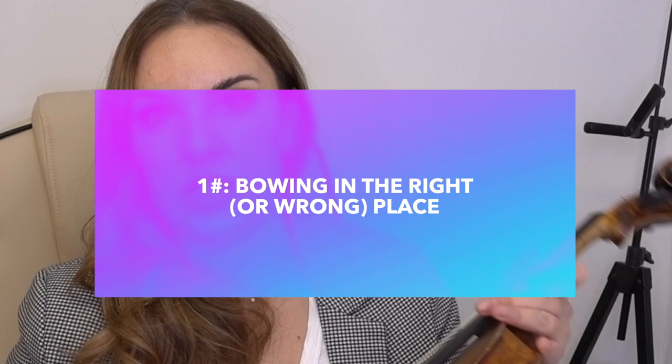The first thing I'm going to talk about is bowing in the right place. A lot of people say their tone isn't very nice — there's something that doesn't sound quite right and they're scratchy. Without seeing the individual it's very hard to remedy, so I have to draw on my 20 years of teaching to think about the top reasons why students are scratchy. Most of the time it's because you're not bowing in the right place, and the E string is the worst offender.